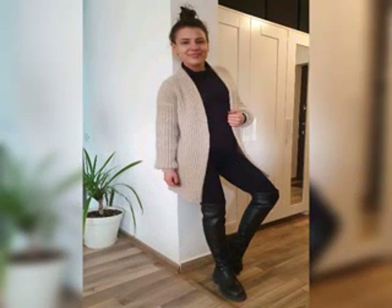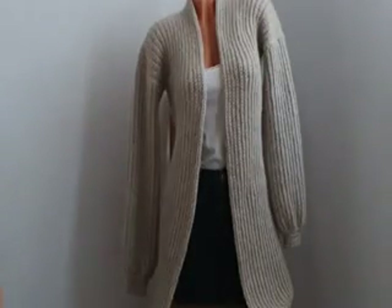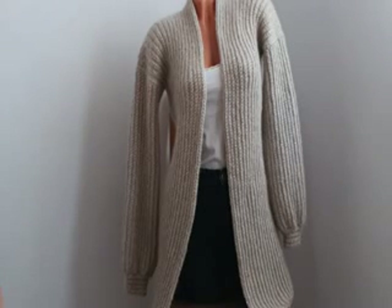Hello everyone, I am Roxy and I'm glad to meet you again. Today I will show you how to make this very beautiful cardigan for spring or autumn. It's very easy to make, it's made only with back loops single crochet, and this cardigan can be adapted to any size. So no matter what size you have, you can do it. Even if you are a beginner, you can do it.